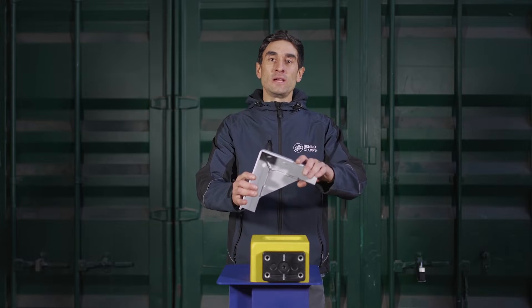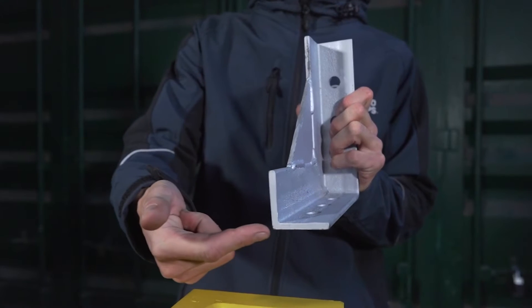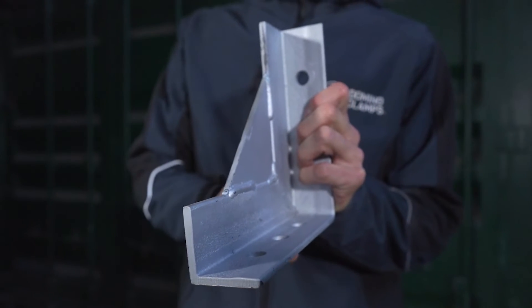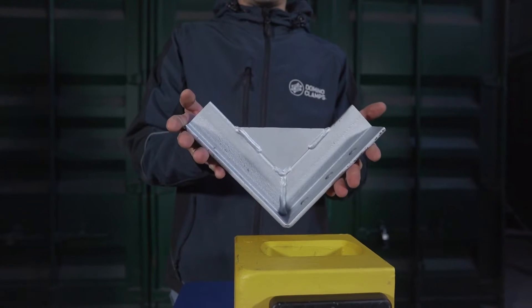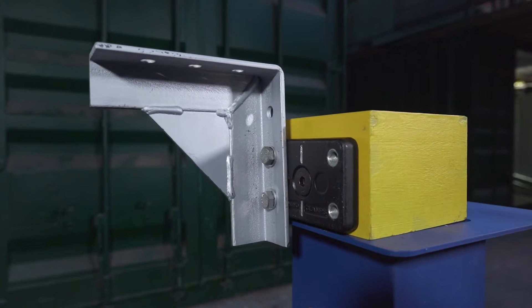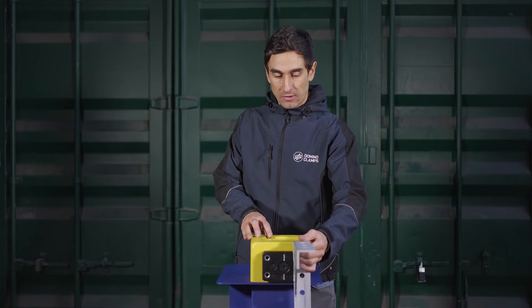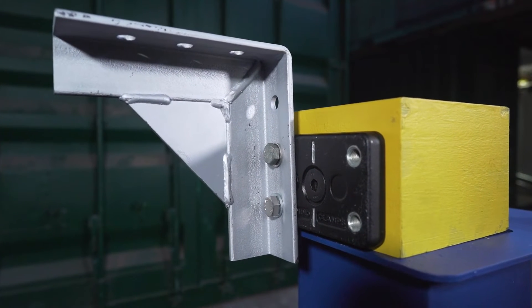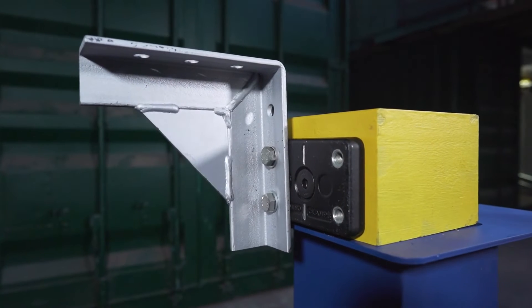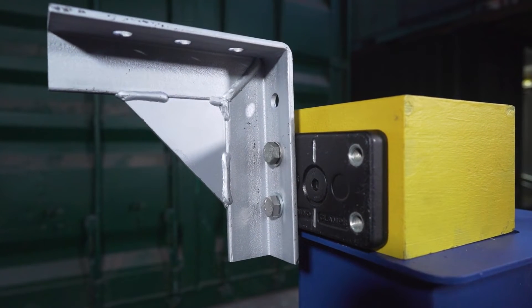Here we have our three-hole gallows bracket. This has been made from 50 by 50 by 6 millimeter steel section, welded to a right angle with a haunch plate for added strength. Each of these arms is 200 millimeters long, so it will reach out much further than any other brackets in our range, and this haunch plate will make sure that whatever weight is put on there is nicely supported.